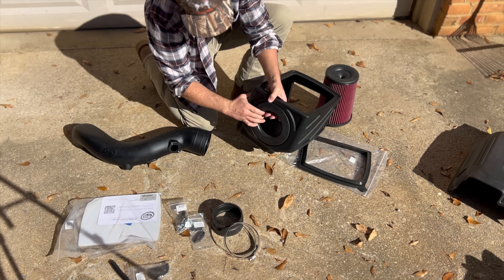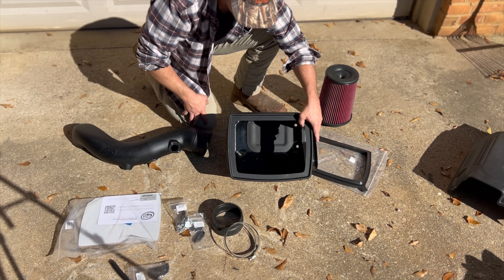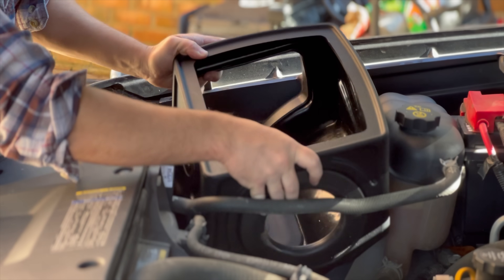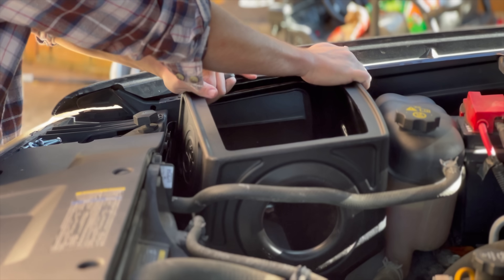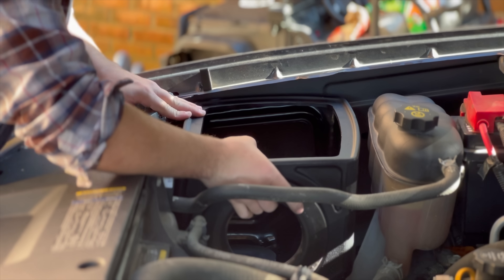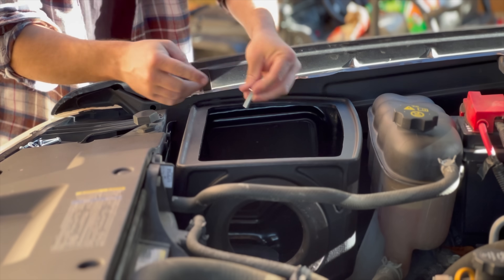Now we'll put the plexi lid and everything on afterwards. Let's go ahead and mount this in the truck — try to finagle our new box in here. It's probably going to be a tight fit but should, with a little bit of love, sit down in there. There we go. It does come with four new bolts with washers, 10mm as well.